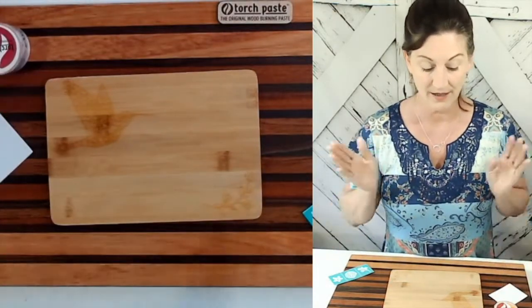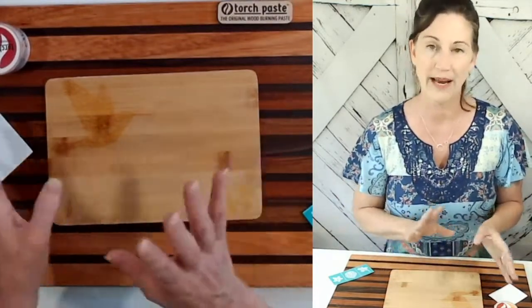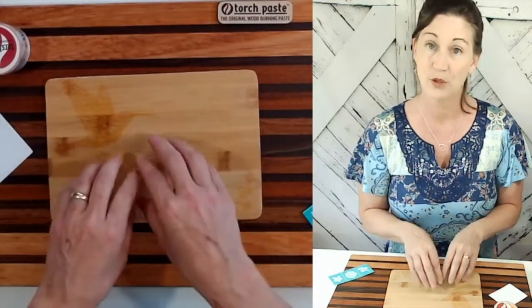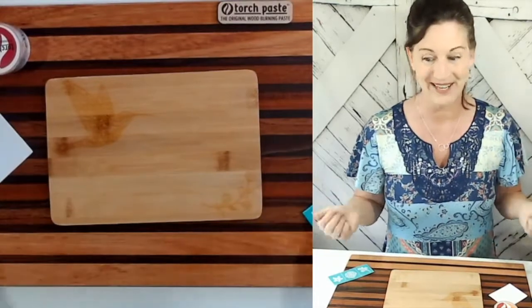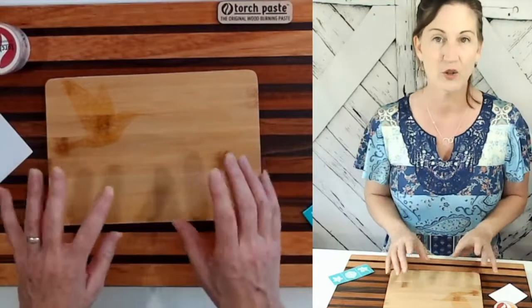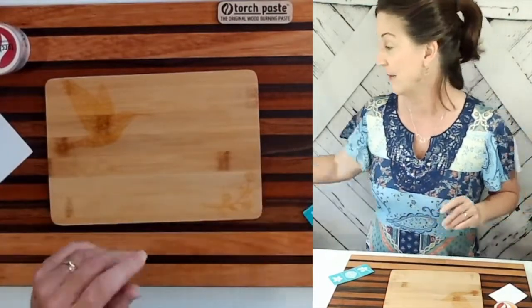We've allowed the torch paste to absorb into the board. You want to make sure that you're waiting two or three minutes just to allow the paste to absorb into the board, because that's what's going to do the burn. Now it's actually drying a little bit to a matte finish, which is a-okay.